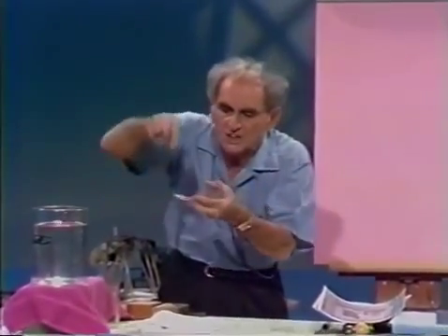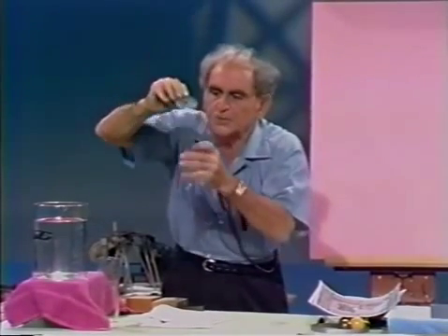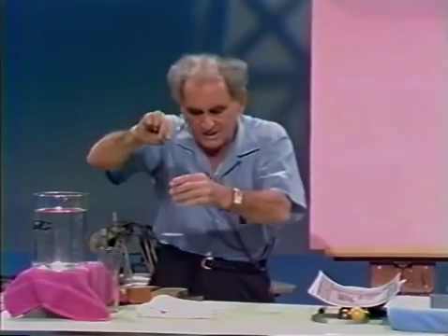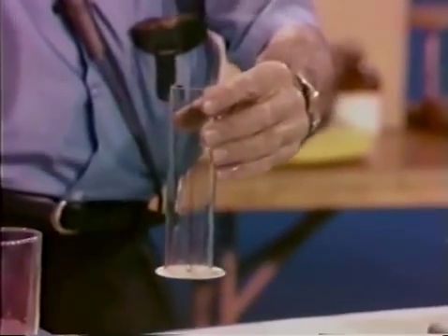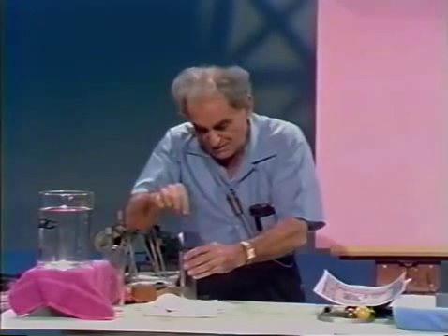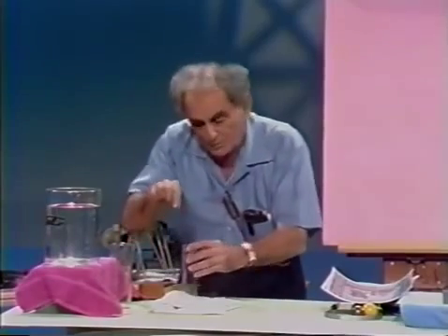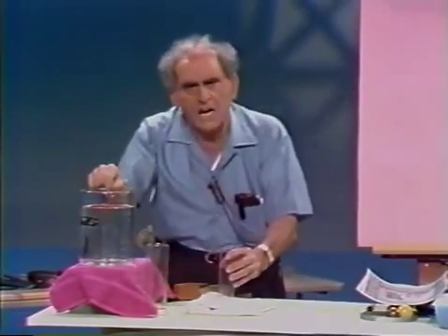I'm going to prove that in another way. Here is a glass tube and a plate on a string. I'm going to put the string through the glass tube, and I'm holding the string in hand. Obviously, since the plate has weight, if I let go of the string the plate will fall down — watch it. Of course it falls down.